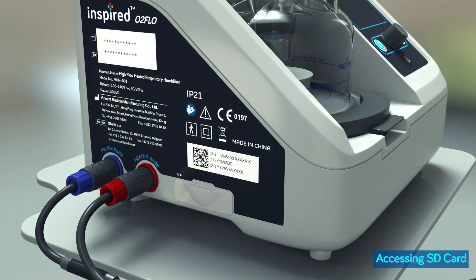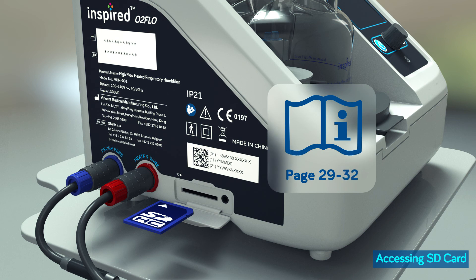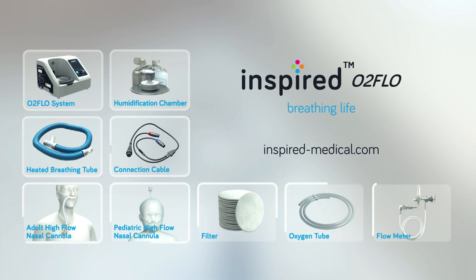To access the SD card, open the cover and press on the card — the SD card will be ejected. Refer to pages 29 to 32 of the O2 Flow operator's manual for instructions to operate the software. Please visit our webpage for the accessories list and technical information.